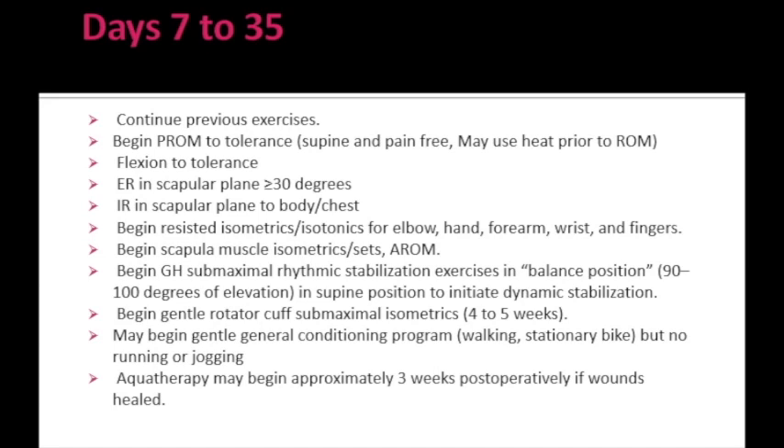Pain can be reduced with heat therapy prior to range of motion exercises. Flexion can be increased beyond 110 degrees up to a tolerable amount, and internal and external rotation can be increased beyond 30 degrees. We can begin isometric and isotonic exercises for the elbow, hand, forearm, wrist, fingers, and scapular muscles. For dynamic stabilization, rhythmic stabilization exercises for the glenohumeral joint can be done in the balanced position of 90 to 100 degrees of elevation. Rotator cuff isometric exercises can also be begun. For general conditioning, the patient may walk or use a stationary bicycle, but running and jogging should be avoided.